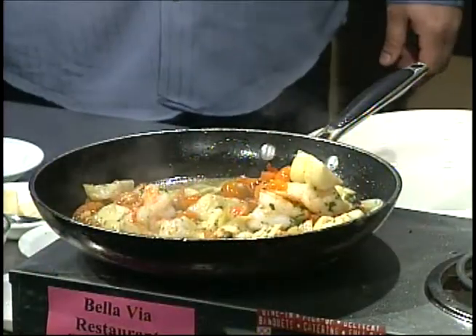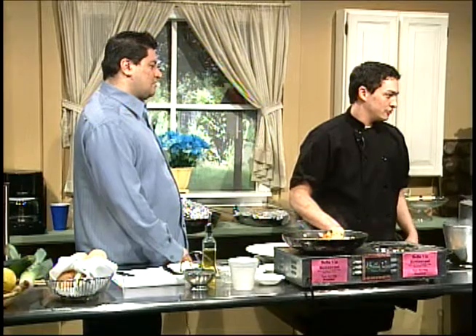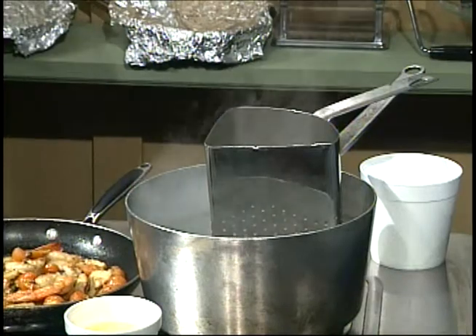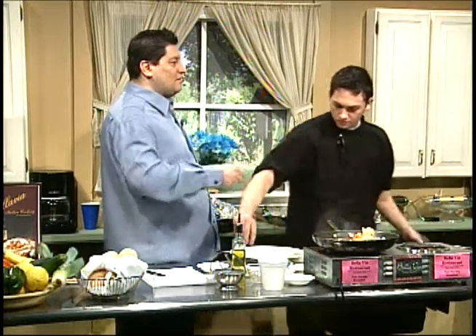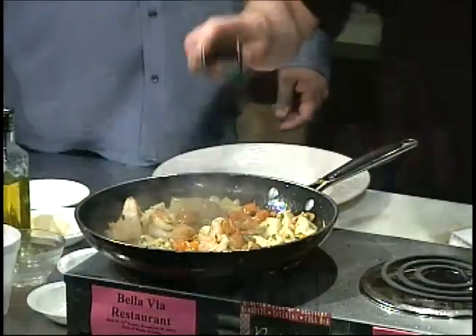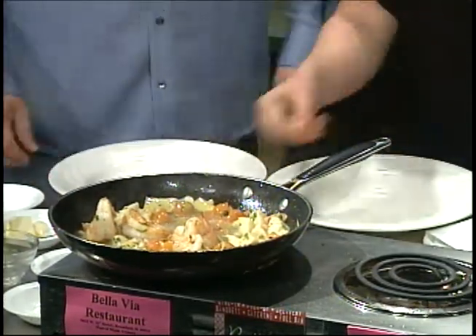Mrs. Farley was impressed with the pasta strainer — it's a pasta strainer. Nothing fancy. You drop your single serving or four servings in there — it usually takes 30 seconds to reheat the pasta properly. Shake it out and plate it. A lot of restaurants use these. You pre-cook the pasta, drop it in to keep the water hot at all times — very nice because of the timing.